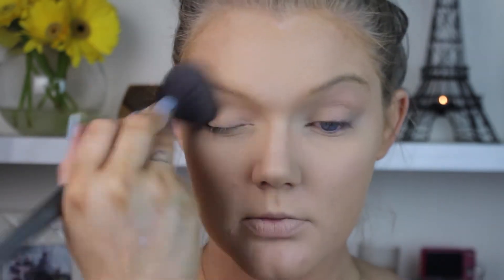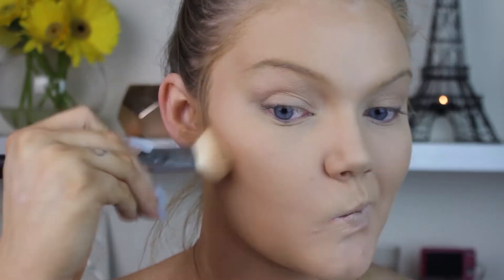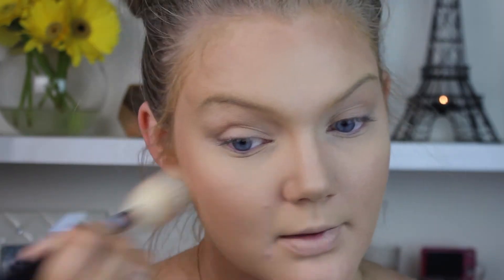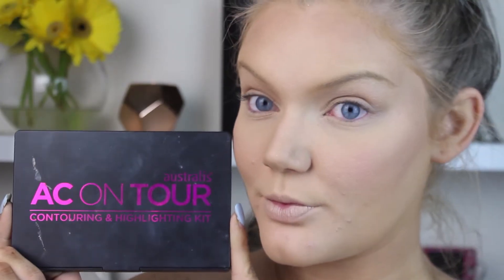To bronze the face, I'm using the e.l.f. Contour and Blush Kit in the color St. Lucia. I'm just using the bronzer shade all over the face where I usually bronze. Then I'm taking the blush shade from the same palette onto the cheeks and blending it backwards.